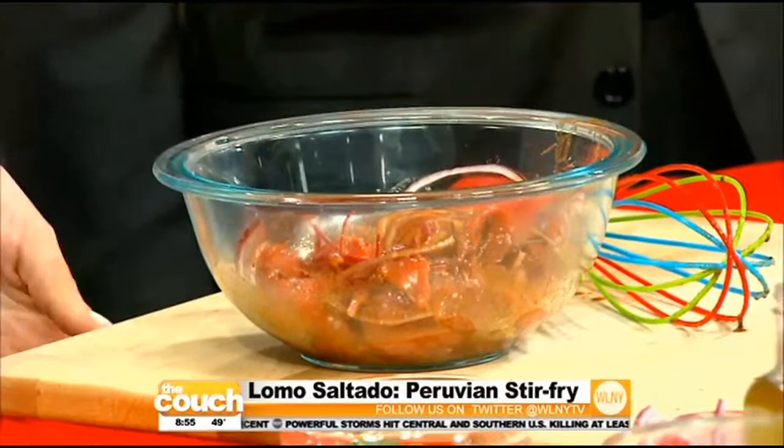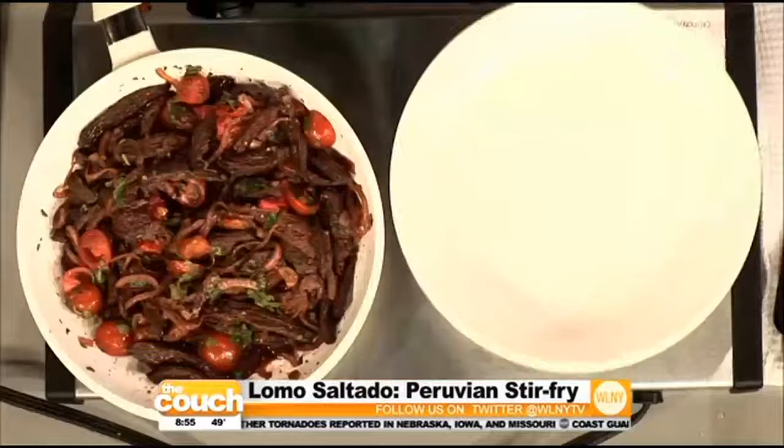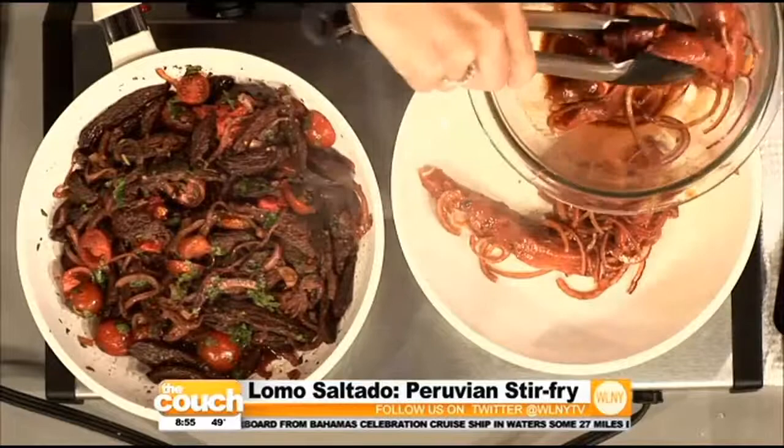The key for the lomo saltado is the pan has to be extremely hot. Because we're using Technolone Plus — the Lorena Bella collection — we don't need to add any oil whatsoever. You're gonna get a beautiful caramelization. Listen to that sizzle — that's the sound you want — and now it's gonna cook.